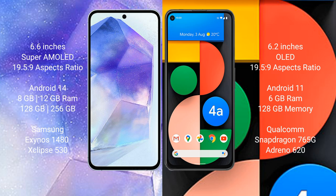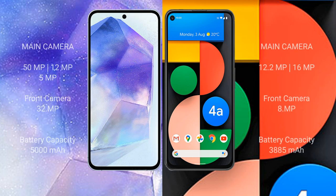The Google Pixel 4a comes with 6GB RAM and 128GB internal storage, powered by the Qualcomm Snapdragon 730G processor with Adreno 618 GPU. The Samsung Galaxy A55 features a triple rear camera setup: 50MP plus 12MP plus 5MP.